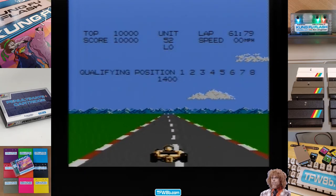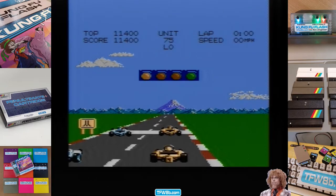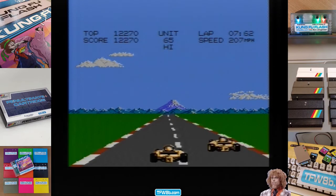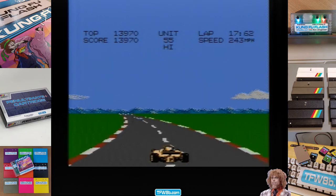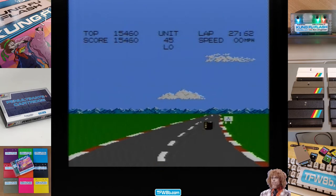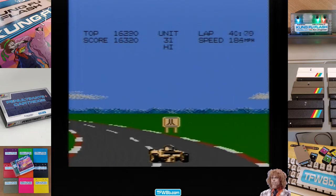Oh, was that qualifying? Now third. A hundred miles an hour as I got obliterated. Doing a hundred and sixty in first gear.